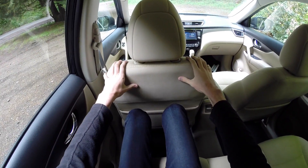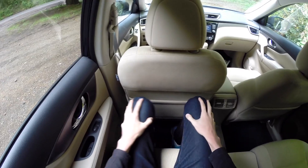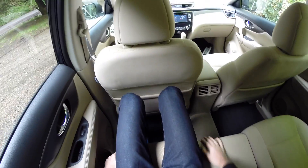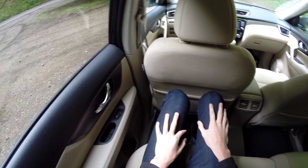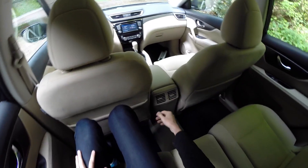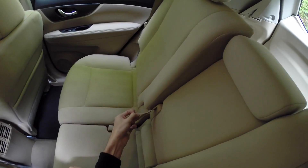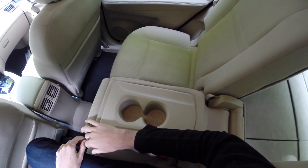Sitting in the rear with the front seat adjusted to my driving position — I'm 6'1" — there's actually a good amount of leg room. The seats are really comfortable just like the front seats. Plenty of headroom as well. There are AC vents in the center, power windows, and a fold-down armrest with cup holders.